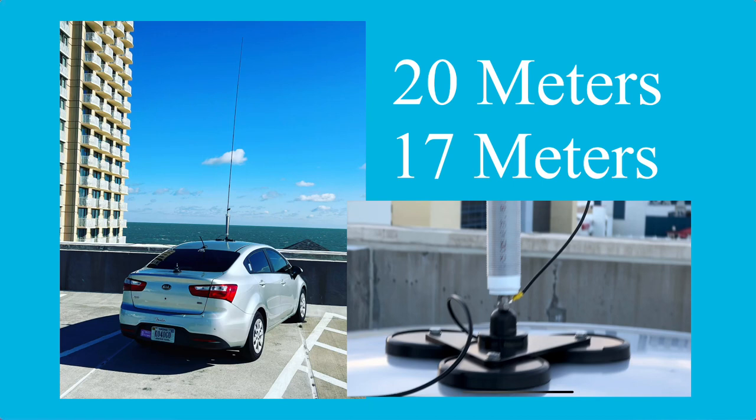With just 20 watts, this thing performed very well. I had QSOs into Minnesota, Kansas, Texas, and Florida.